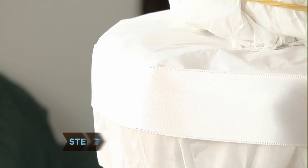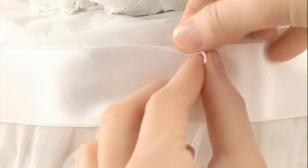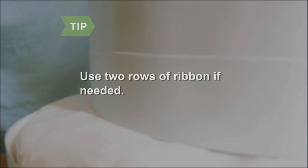Step 7. Now wrap each layer of the cake with a piece of white ribbon and secure with clear tape. If the ribbon is not as wide as the layers of the diaper cake, use two rows on each layer, securing them with clear tape.